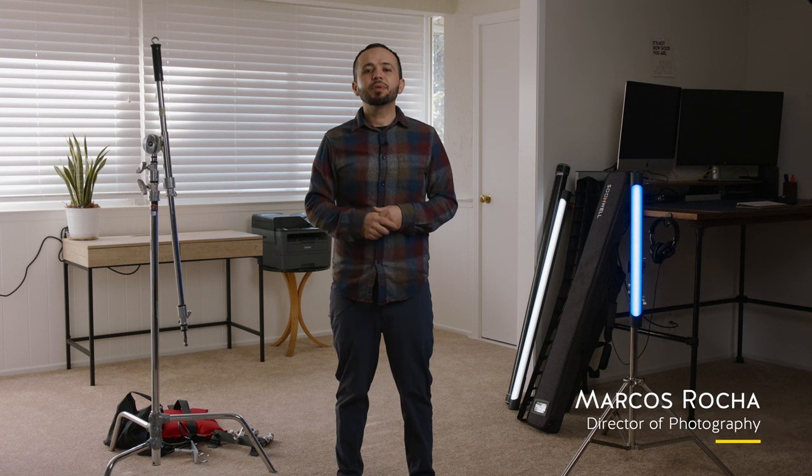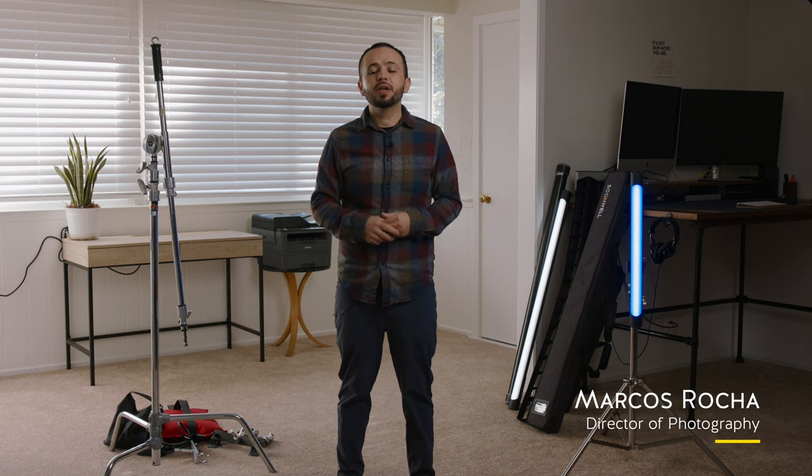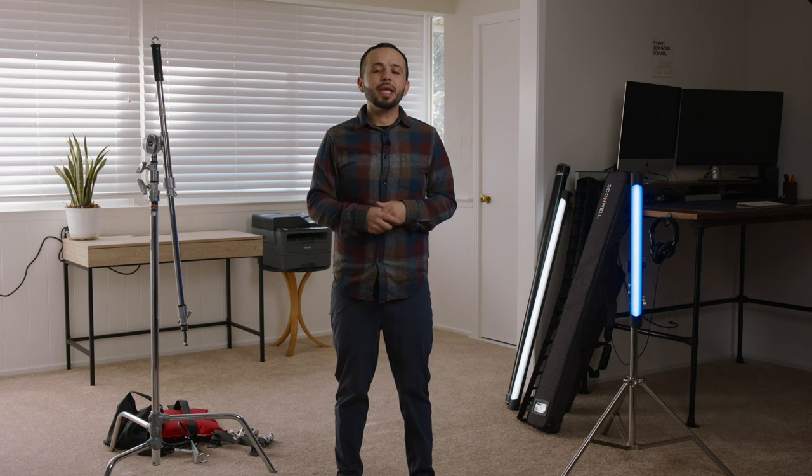Hey, what's going on? My name is Marcos. I'm a freelance DP based out of the San Francisco Bay Area. In today's video, I want to show you my favorite way to set up a hair light.